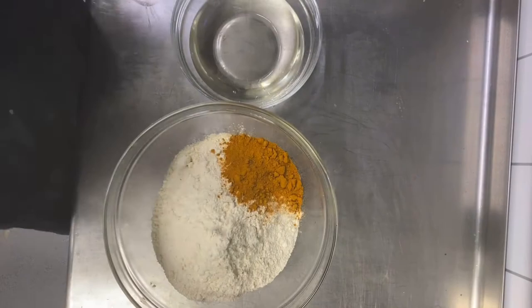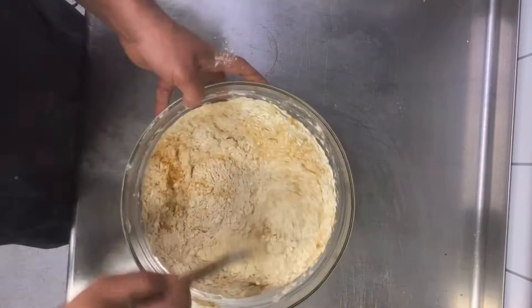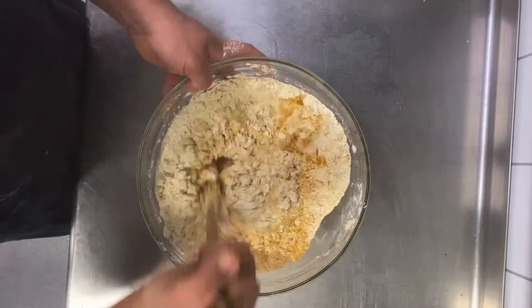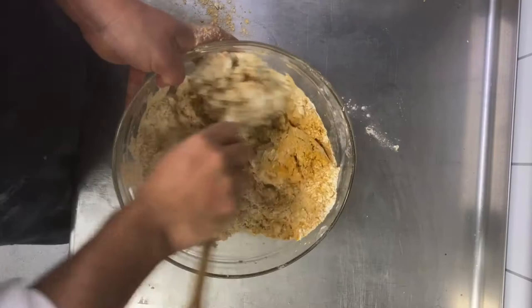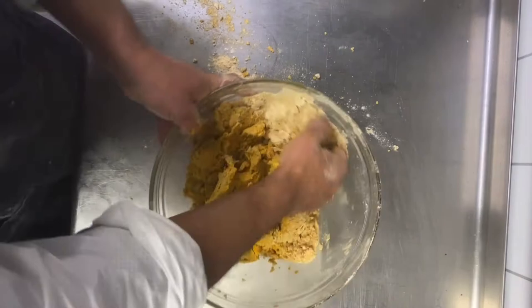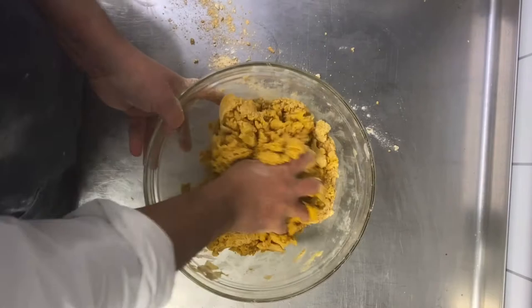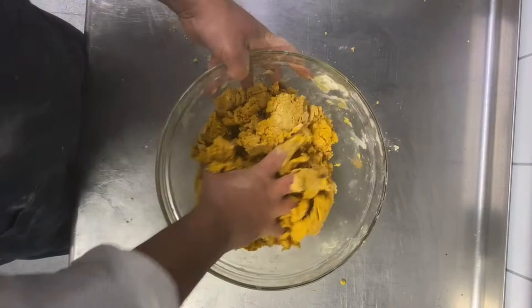You can see it's ready — very smooth. Keep it aside and cover it. For the second dough: one kilo flour, 50 gram turmeric. It's very important to feel the dough — the thickness, the smoothness, the elasticity — all of this is important to have a good dough.